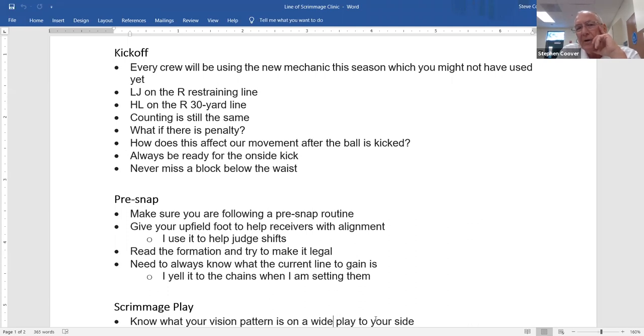The umpire being at the 20 has a better look to help with the pylon. It is expected that the headlinesman and the line judge, on kicks that go into the pylon area close to out of bounds or the end zone, will inform the crew if the ball went out of bounds prior to the pylon. But the referee has primary call — the flanks provide support.